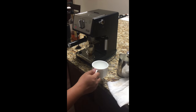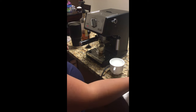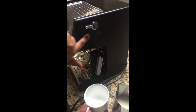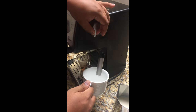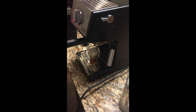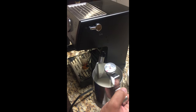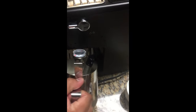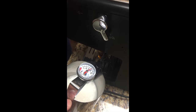When you first use the steamer, water will come out, so use an empty cup to catch the extra water before you start steaming your milk. To steam, turn the knob all the way to where you see the steam picture. You'll see water come out — dump that out. Then take your pitcher that already has milk and a temperature gauge in it, put the wand into the milk, and turn on the steamer. You can hear it start steaming.